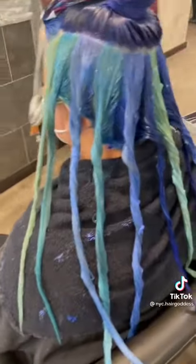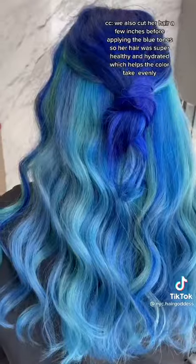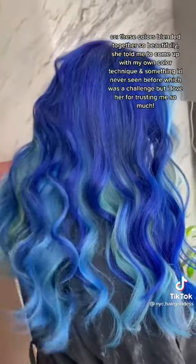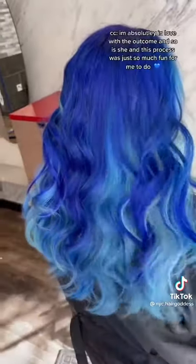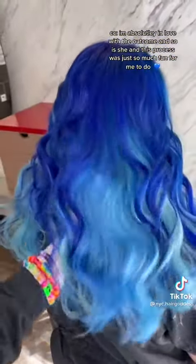We also cut her hair a few inches before applying the blue tone so her hair was super healthy and hydrated, which helps the color take evenly. These colors just blended together so beautifully. She told me to come up with my own color technique and something I'd never seen before, which was a challenge, but I love her for trusting me so much. I'm absolutely in love with the outcome and so is she, and this process was just so much fun for me to do.